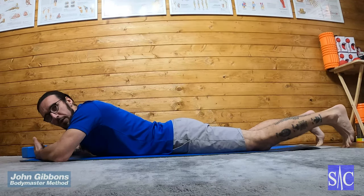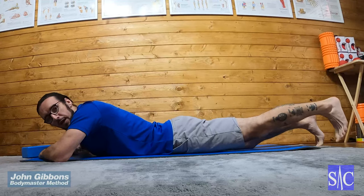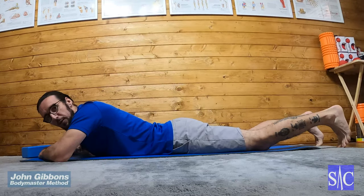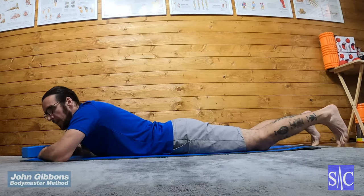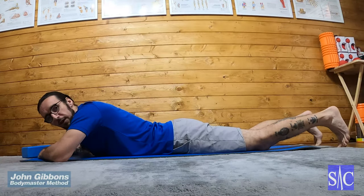Once you can, you can either do 12 reps on that side and then 12 reps on the other side, or you can alternate left and right. It doesn't really matter — it's whatever works best for you.